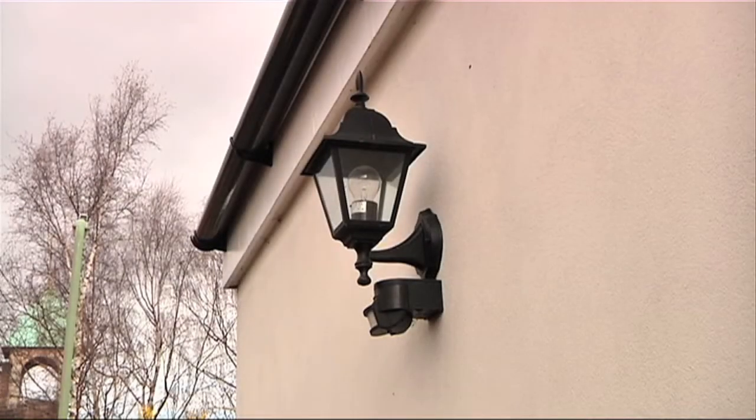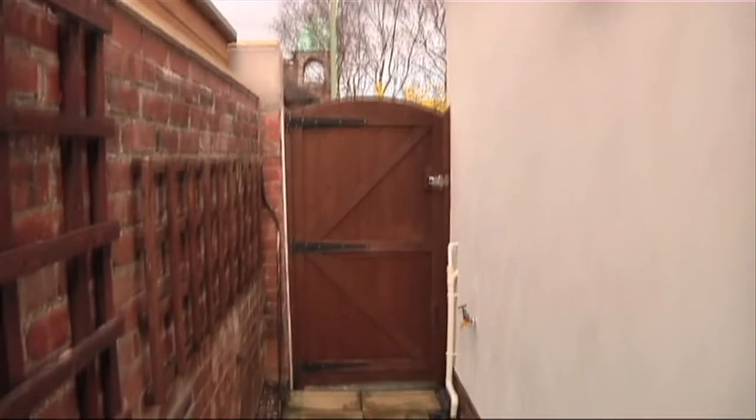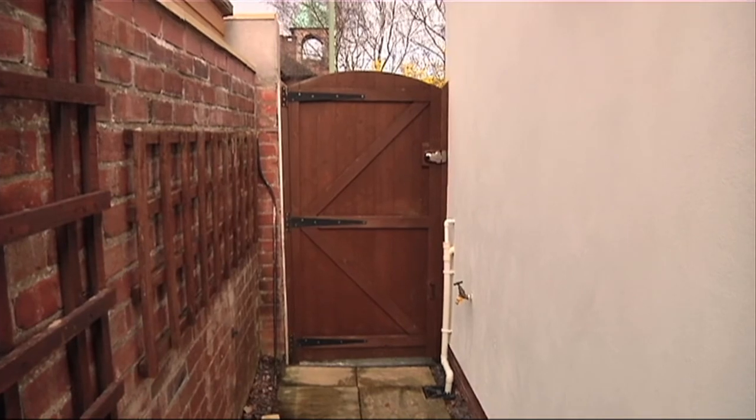Last but not least, a good security light at the front, back and side of your property will deter thieves even further.